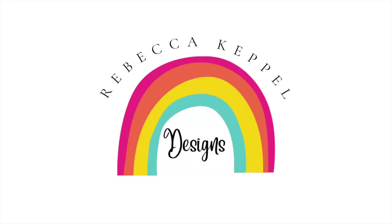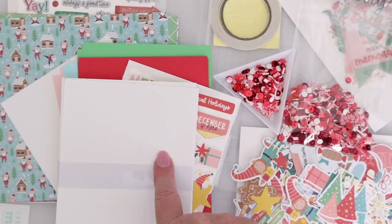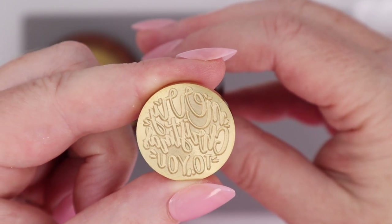It's the beginning of the month, and that means the Spellbinders Kit Clubs have been released. Hi everyone, I'm Rebecca Keppel, and in this month's Kit Clubs from Spellbinders everything is holiday-related, from the card kit of the month to the embossing folder — even the wax seal of the month is festive and holiday-centered. I have lots to share with you today, so let's dive right into the card making, and I'll be sure to let you know what the new products are as we go.